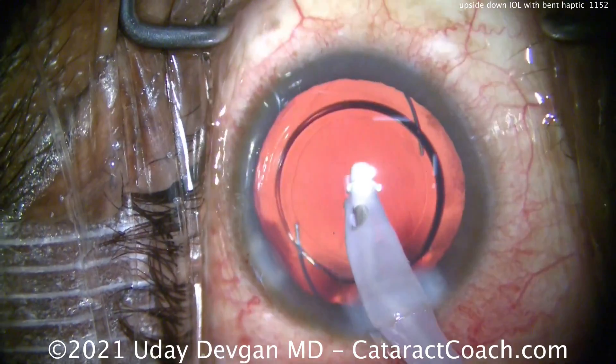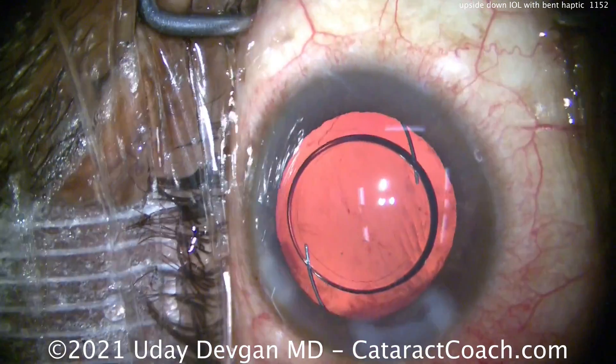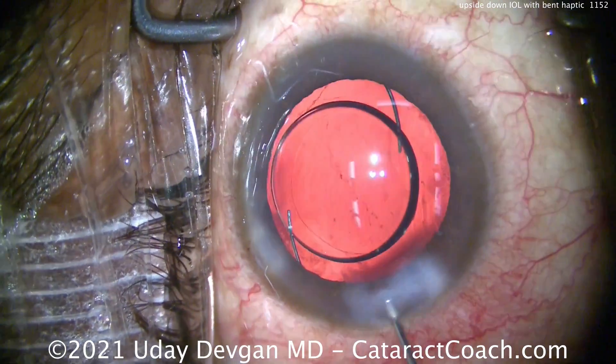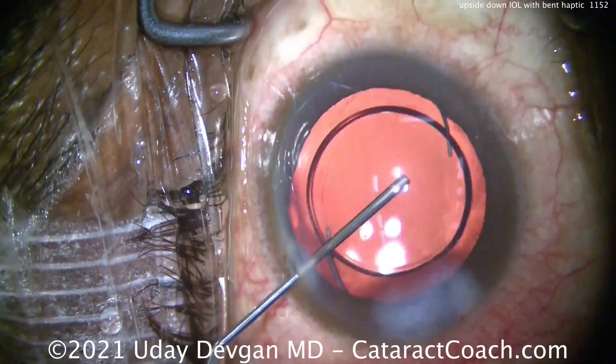We'll finish up here, take out the viscoelastic, and it'll be a really nice outcome for this patient. The patient's going to be really happy. We all have these situations — the key is to be able to deal with it on the spot.